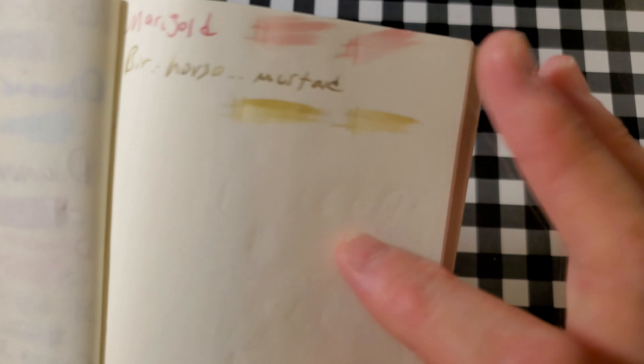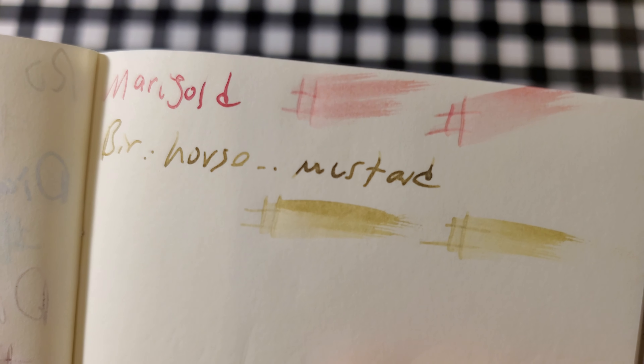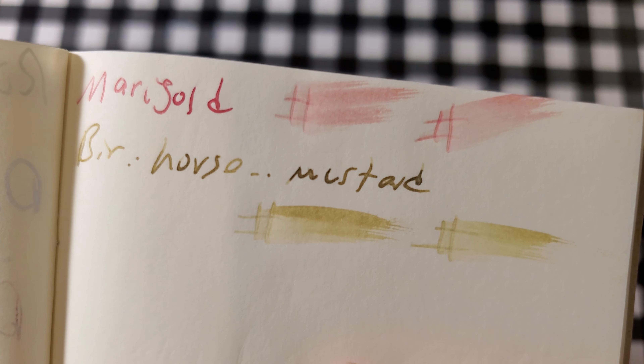The Birmingham Pen Company 52 GSM Tomoe River paper. No feathering. Minimum amount of ghosting. I would still use the back side of this paper.